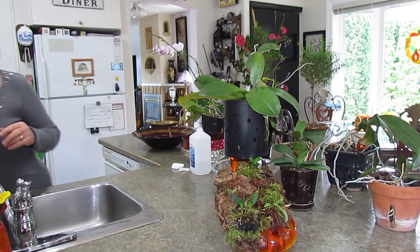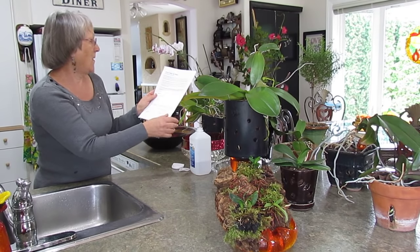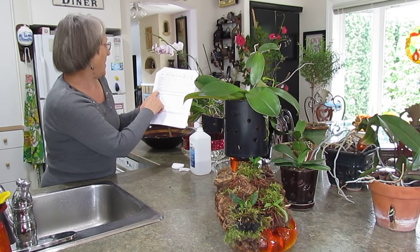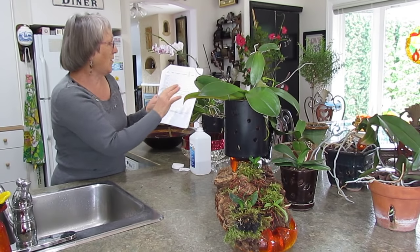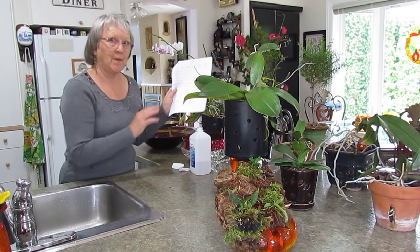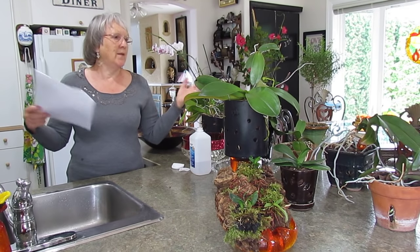Something very interesting: if you go to the NASA Clean Air Study on Wikipedia, they have a chart of all the plants that improve your quality of life at home. Moth orchids are on it — they help clean the air and they're also non-toxic for animals. Phalaenopsis are great for the bedroom too, because they release oxygen in the evening while you're sleeping.